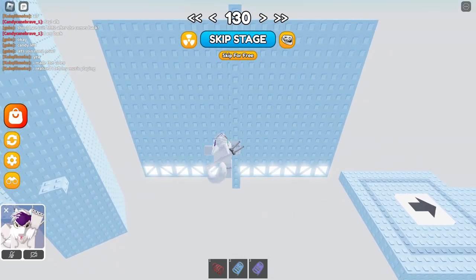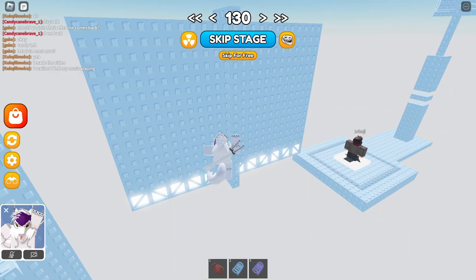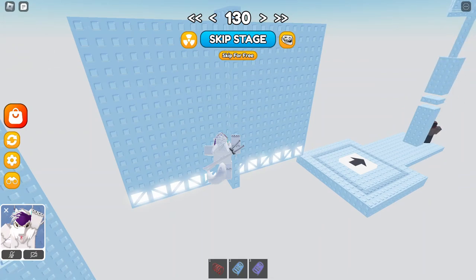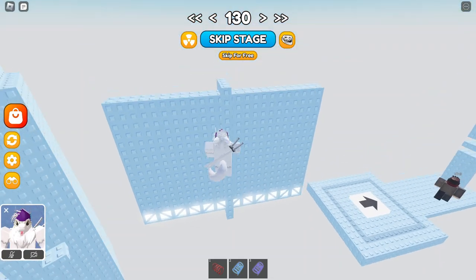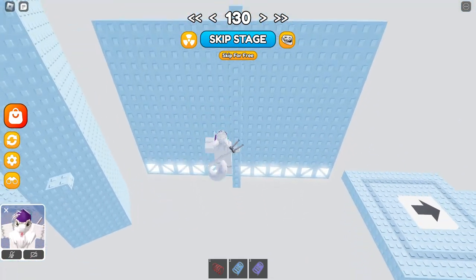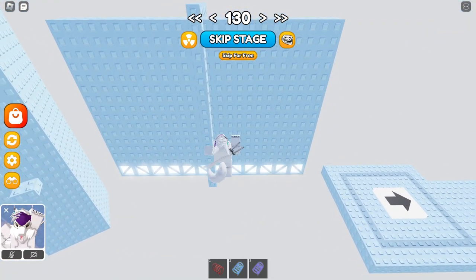So when you go up to this, have shift lock, turn your camera, press the D key — or if you're on mobile, just move sideways. Press your D, then jump, or move sideways then jump, and turn your camera just a little. You don't want to turn it too much, otherwise it ends up really bad and you might mess up and fall.